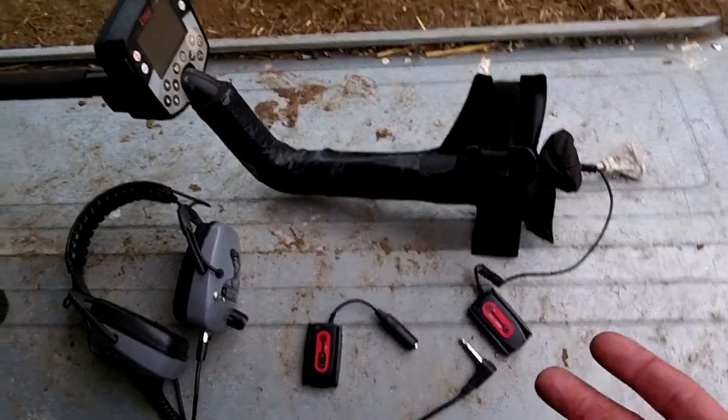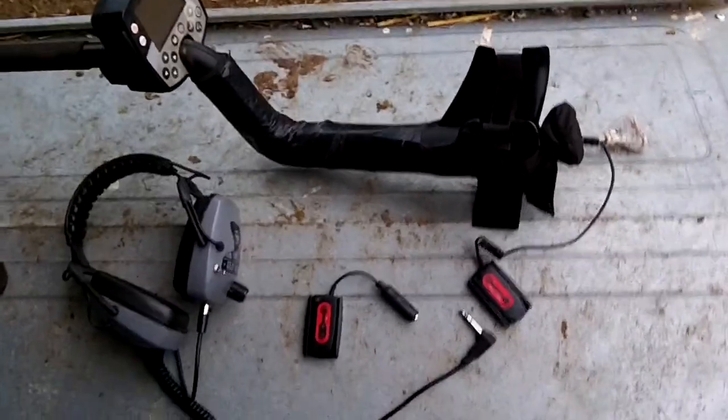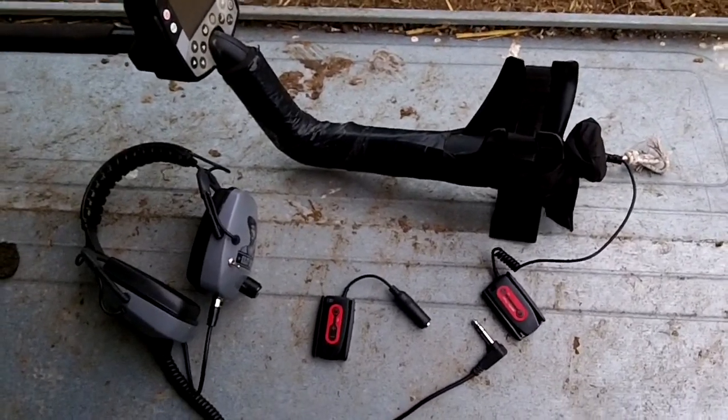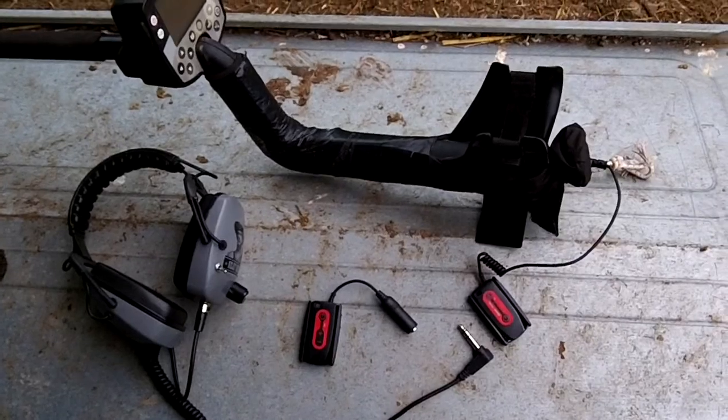I haven't actually tried them yet - this is the first time I took them out of the box last night and they've been charging all night. I'm gonna fire them up now and see if they're any good.